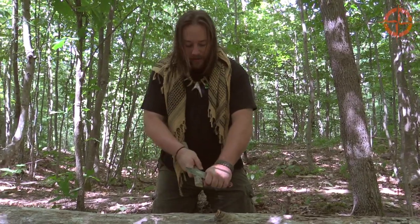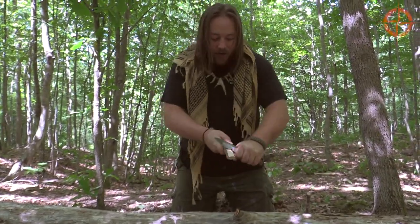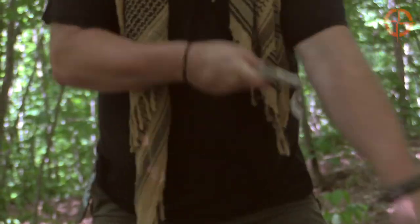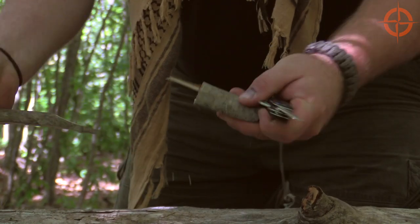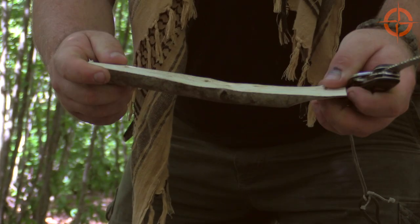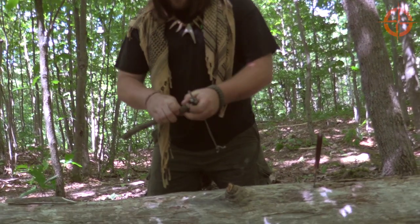On one piece I'm going to need to make 45-degree angles. I've just sawed off a couple inches, so that makes my vertical done. This piece will be my diagonal.